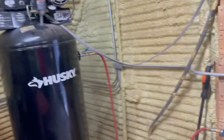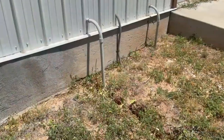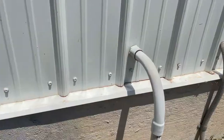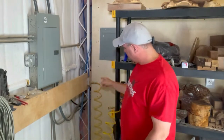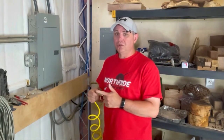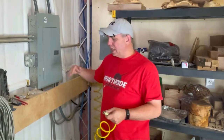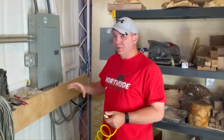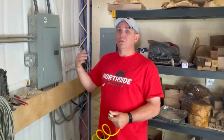My air compressor is about 60 feet away in another building. It has an inline filter right next to it and goes underground, coming into this building through conduit and up through here. A lot of times this air hose will just shoot out water — it's almost like it's acting as a natural moisture trap, the natural place for condensation to end up.